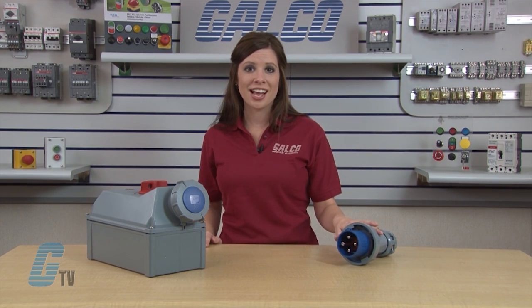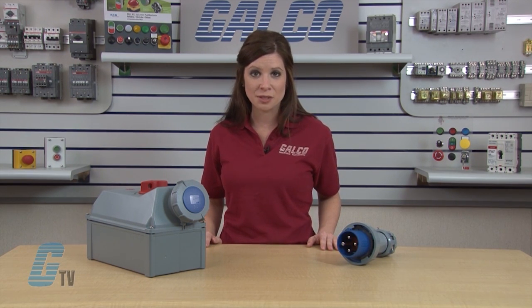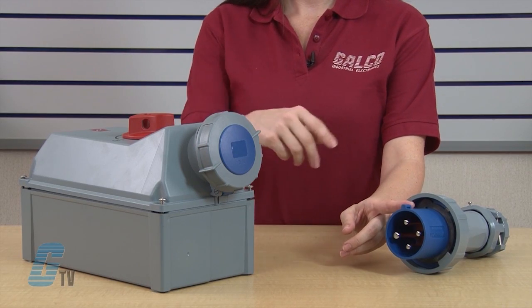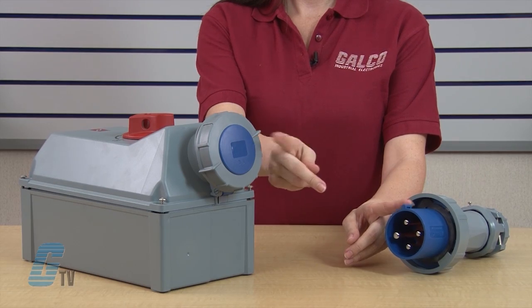The plugs are designed to pair up only with receptacles of matching configuration and they are color coded for easy visible identification of mating pairs. As you can see, this blue plug housing matches up to this blue receptacle housing here.